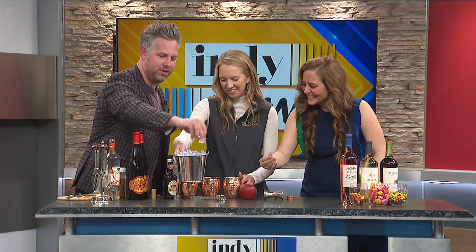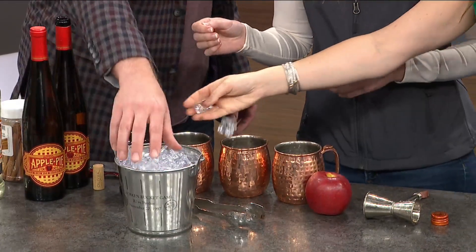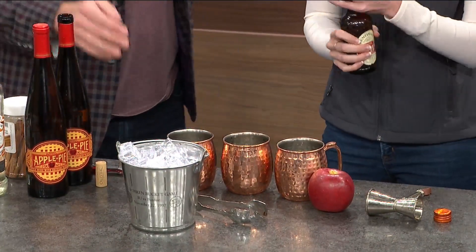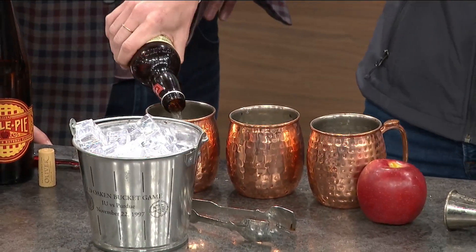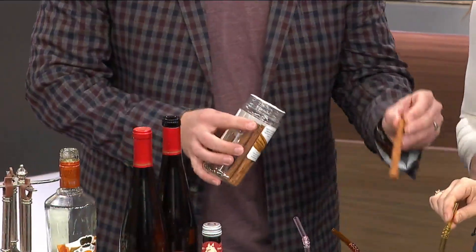We're just going to Winnie the Pooh these ice cubes — just straight out, no tongs needed. We wash them — palms are overrated. So we've got our caramel vodka and our apple pie wine in there, and then we're just going to top it off with some ginger beer. You've got to have some ginger beer — that's what really makes the mule. A little splash in there, give it some spritz. And you've got to have the copper cup too. If you'd like to garnish it with some apple slices and cinnamon sticks, that makes it a really pretty fall dream.